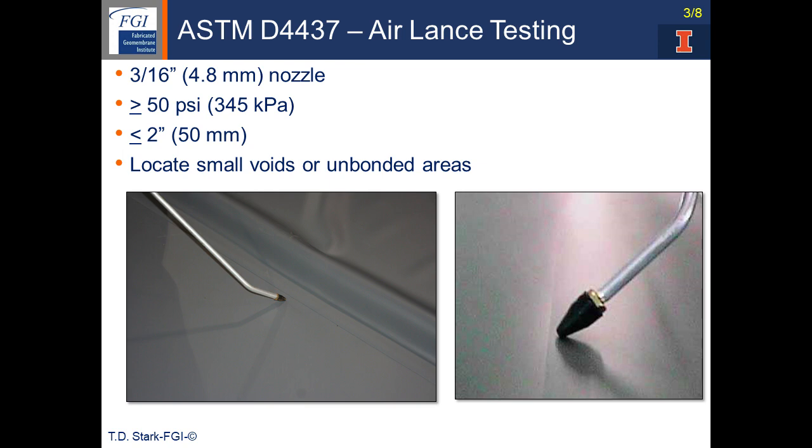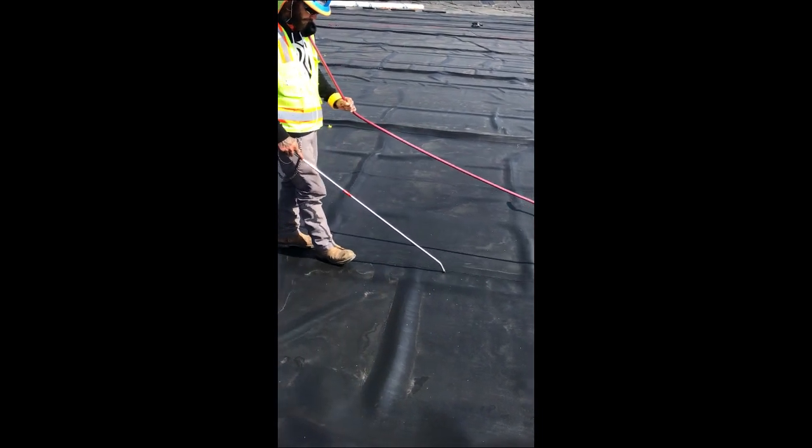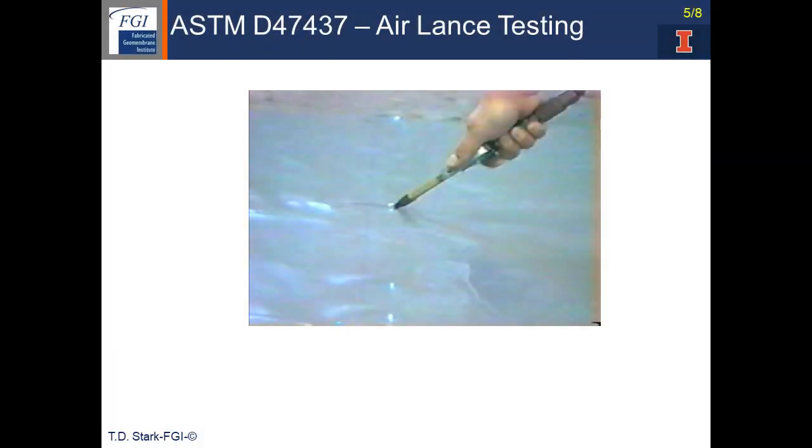The test is designed to locate small voids or unbonded areas in the seam. Here's the video again — the technician is moving down the seam and right here there's a little change in sound. It's a little easier to hear the change in sound in the laboratory. This is the Airlance test in the laboratory moving down a factory seam from right to left, and you'll notice the change in sound as the Airlance moves down the seam.